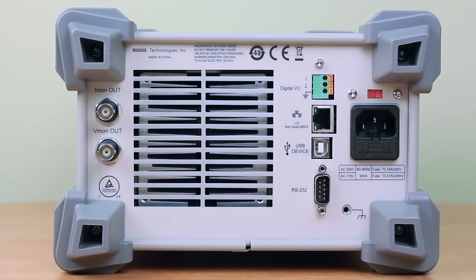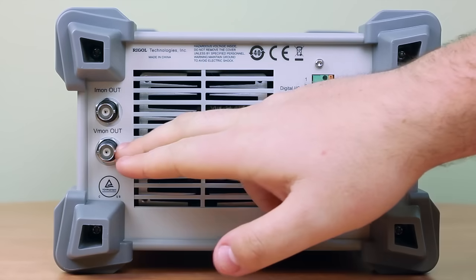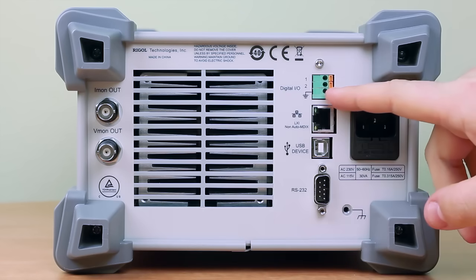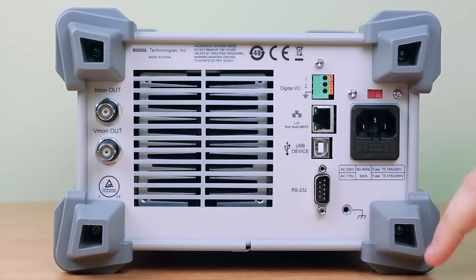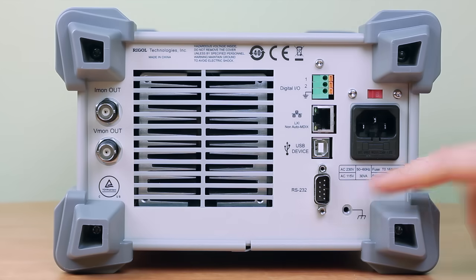On the back of the electronic load we have a couple of different triggering options and output options. We have our current out, voltage out, and the exhaust fan for the load itself. We also have digital I/O pins for remote triggering, an auxiliary port for remote interface, a USB port, an RS232 port for remote triggering, the power cable, and the fuses.